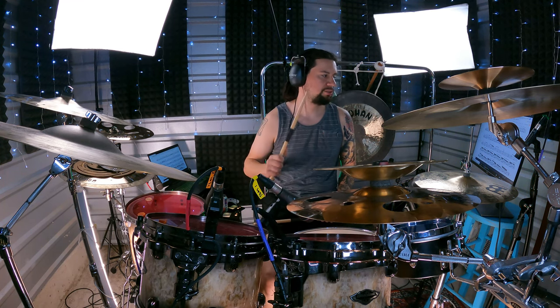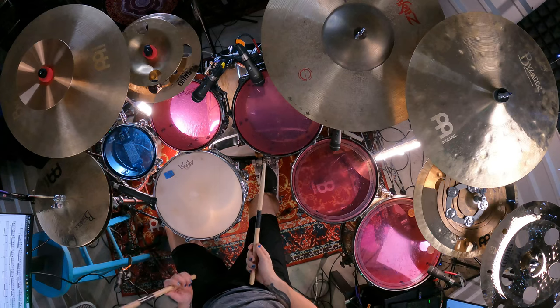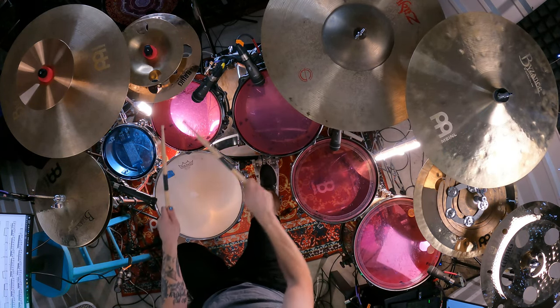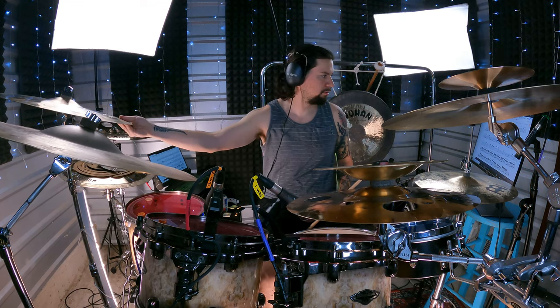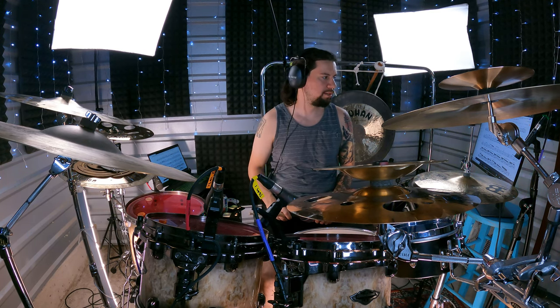Bar six has bass drum and crash, two bass drum hits, and there is one edge ride crash in here as well. Bar seven is going to be one crash, and the only groupings after that is everything played on one tom — I chose tom two.